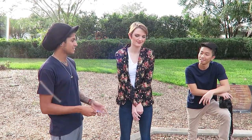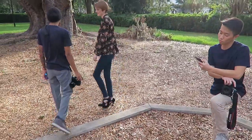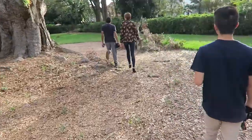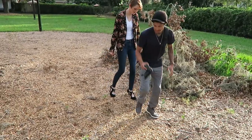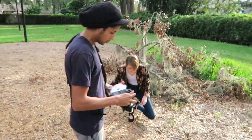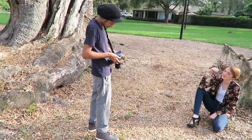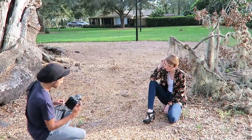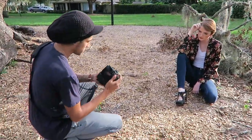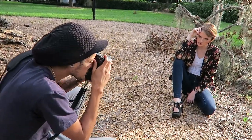You ready to get started then? Yeah. You want me to go first? Okay. Three, two, one, go. Like you gotta take a little poop. Okay, your makeup looks awesome by the way.